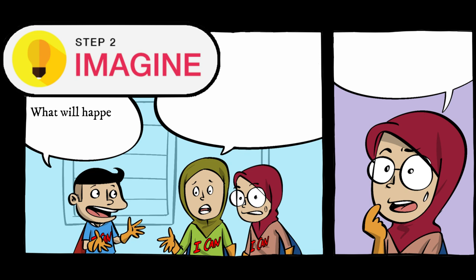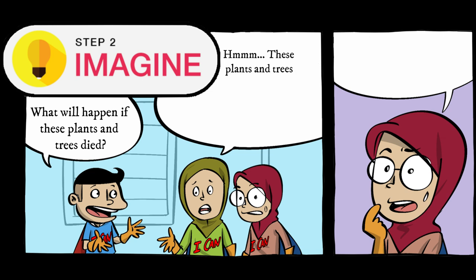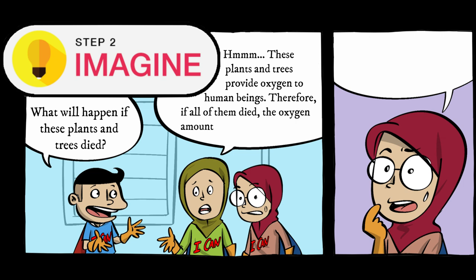What will happen if these plants and trees die? If all of them die, the oxygen amount will be dropping as well.